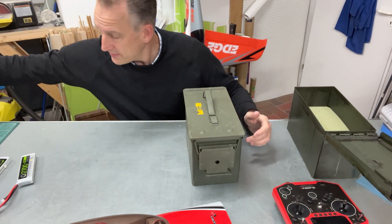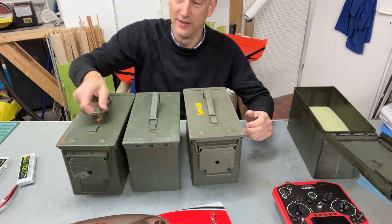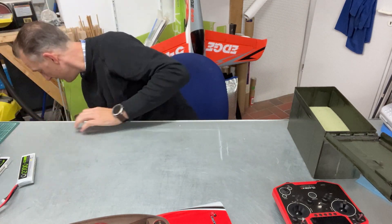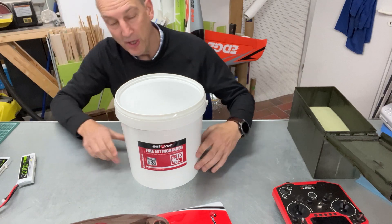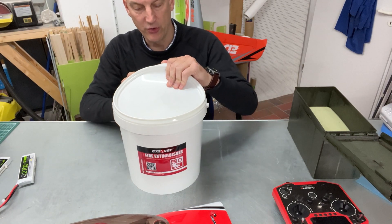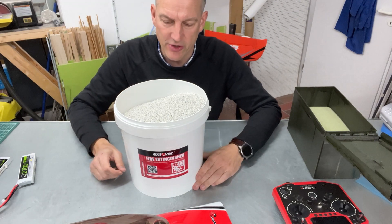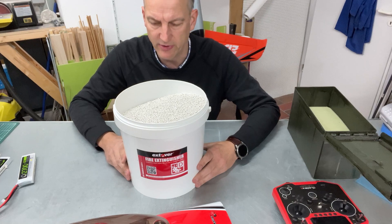So what I did is I went on eBay, I bought three more of these potential bombs, and I bought a bucket of these fire quenching pearls. I bought it on Amazon — I think it's a 10 liter bucket, it cost me 35 euros.